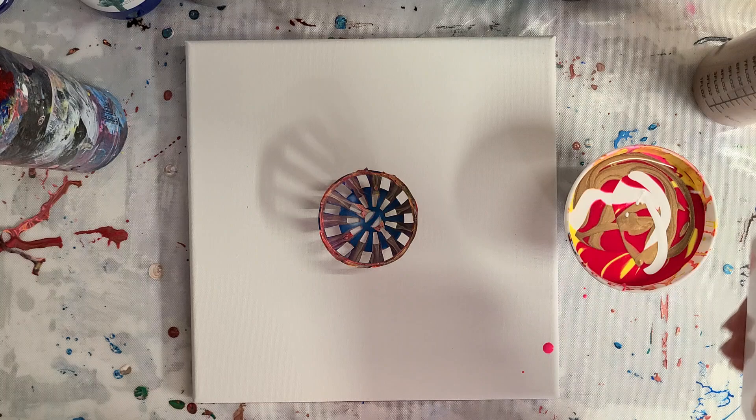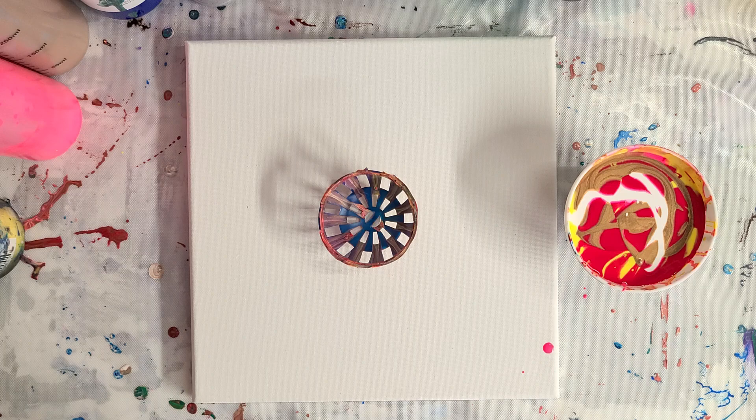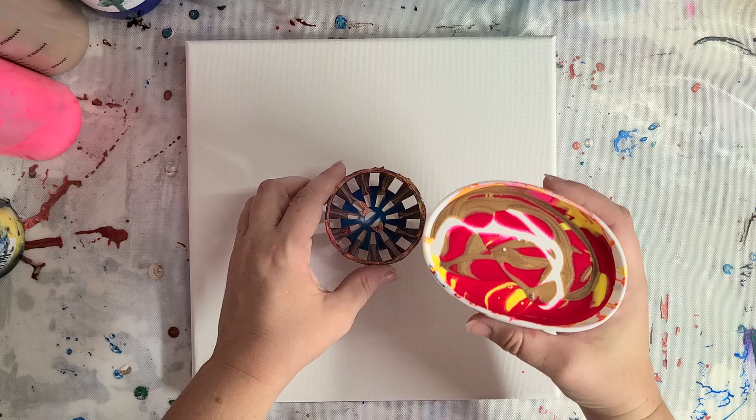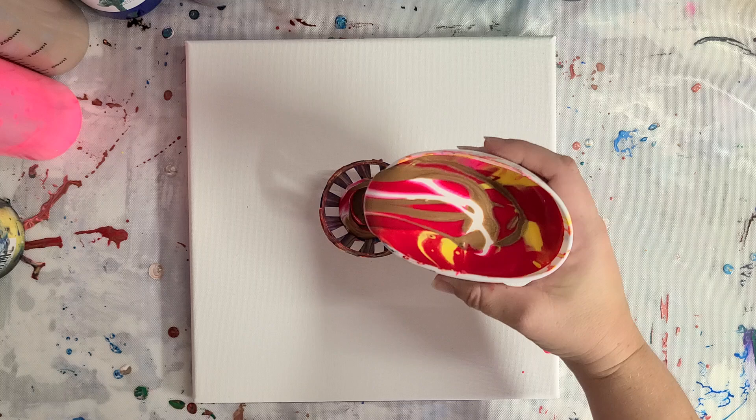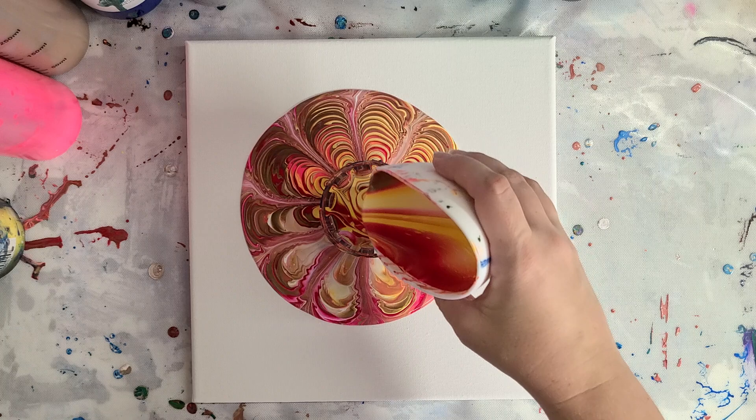I was so happy with how these colors went together. More of the white — and there's definitely more yellow in there now, so the colors won't be exactly the same amounts. We're going to pour it this direction. I think I saw a Floetrol chunk in there, so good thing we're pouring through a strainer-type tool because that should catch it. Yep, there it is — there's something in my white.